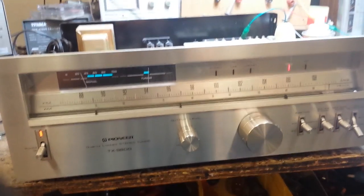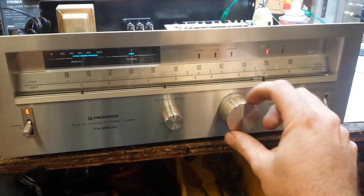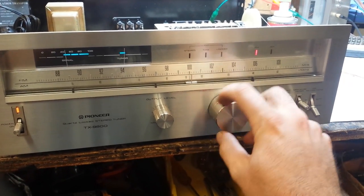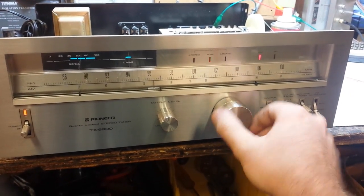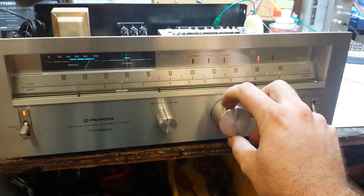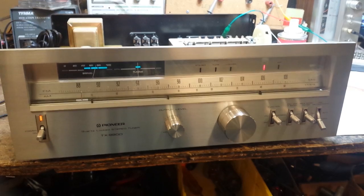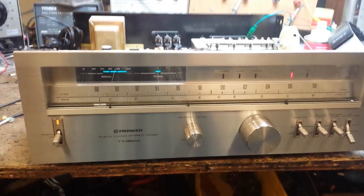Now we'll retest — at extra high speed. Here goes number one. You can see the difference now that we've cleaned it up. We haven't done the full alignment yet, but that at least makes it tunable.